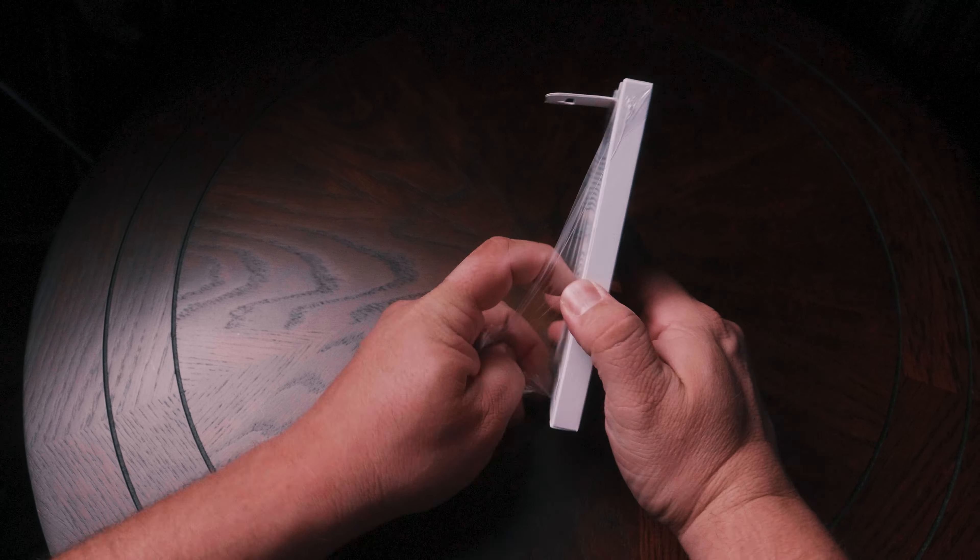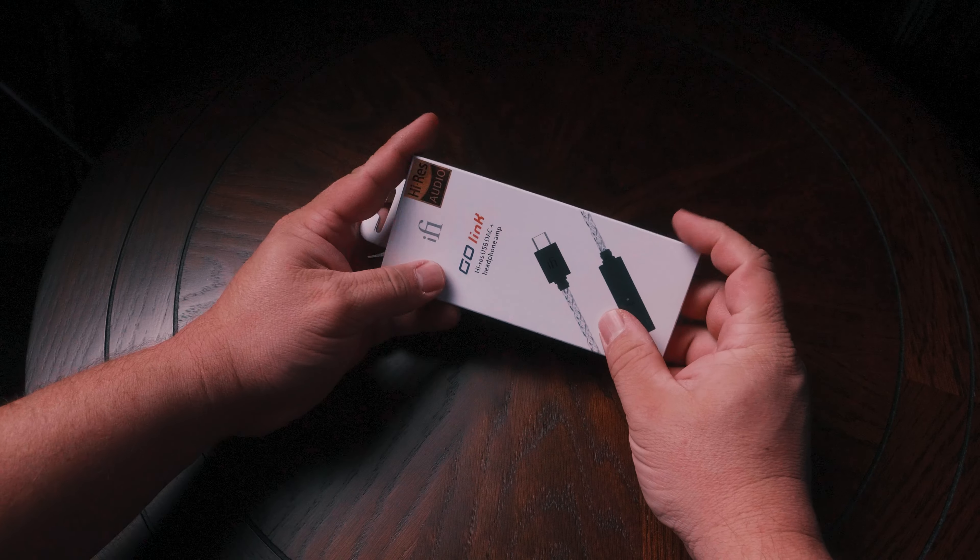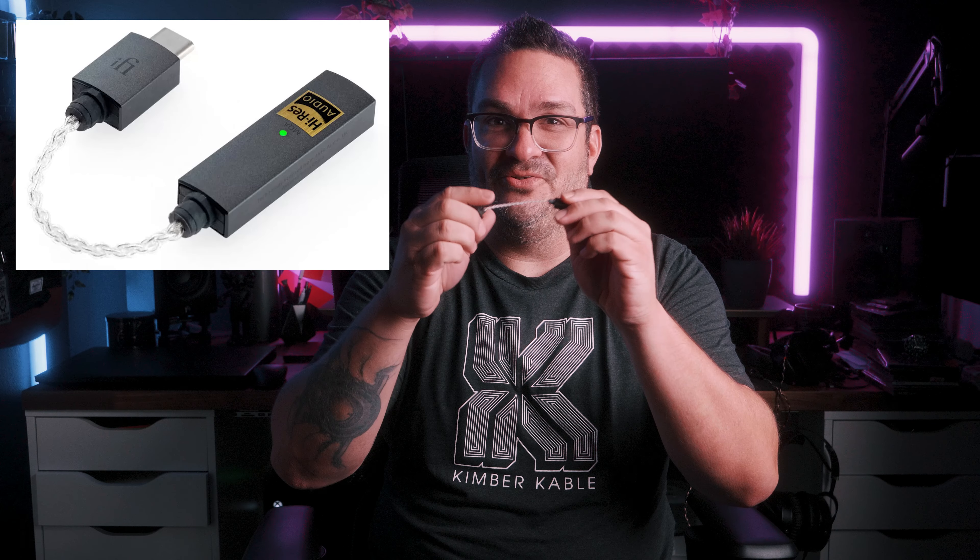Unboxing the iFi Go Link, you'll find the dongle made for USB-C, an adapter for Apple's Lightning connection, and a USB-A adapter. This means you can pair it with almost any device you own — phones, laptops, tablets — and at the price tag of just $59, it seems to offer great value, provided it does its job properly, of course. Nothing about this setup feels flimsy or cheap. I'm particularly impressed by the thoughtful details, such as the sturdy metal casing instead of the more common plastic stuff. I also really like the thin braided cable. Aesthetically, this little guy is stunning — very small and lightweight. Its presence is barely felt; it'll be just like listening to a standard pair of headphones with a wire.